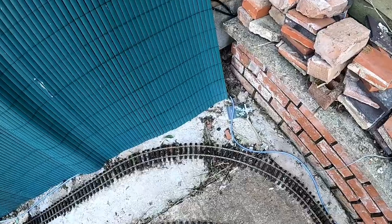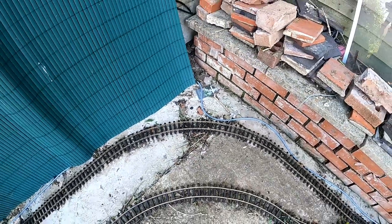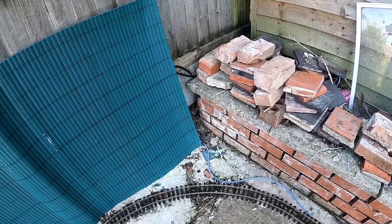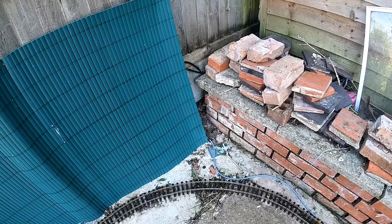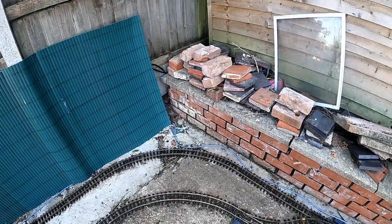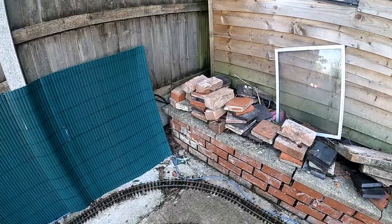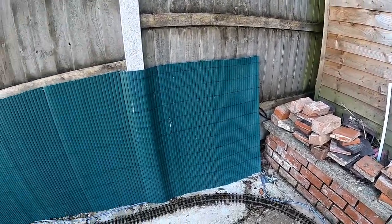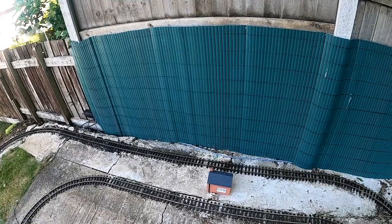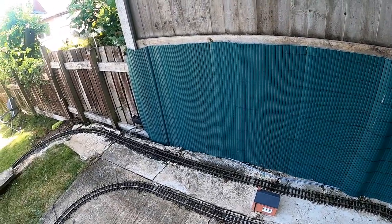There's a small reed switch here, which I'm actually going to replace — this is a glass one and they keep breaking, so I've got some more rugged ones to try. This is part of the automation: as the train comes in, the reed switch detects the presence of a magnet on the train and will have the train slowly slow down into the station. It stays at the station for a while to allow passengers to get off and on, then it picks up and drives around the track again.